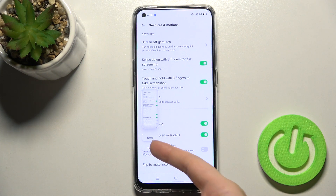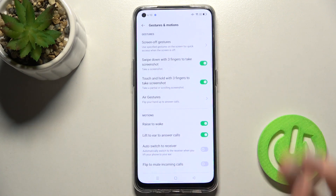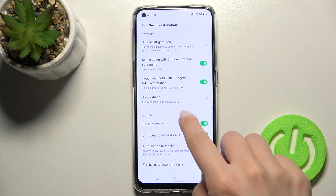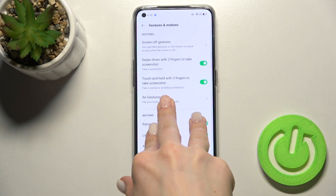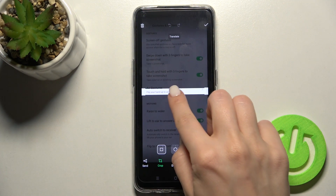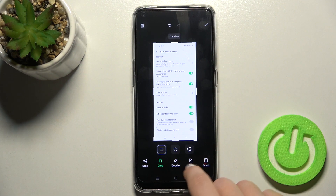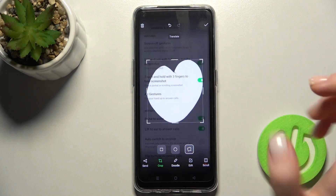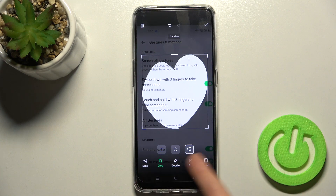You can send the screenshot, manage the screen, and also by touching and holding with three fingers you can take a screenshot too. You can also change the size of the screen — for example, like this — and edit the screenshot.